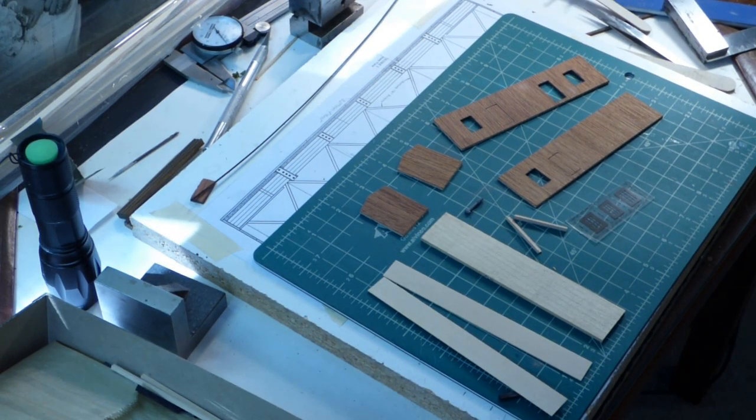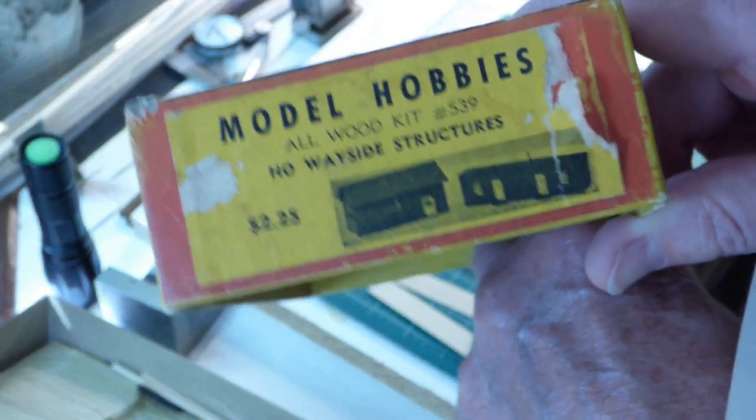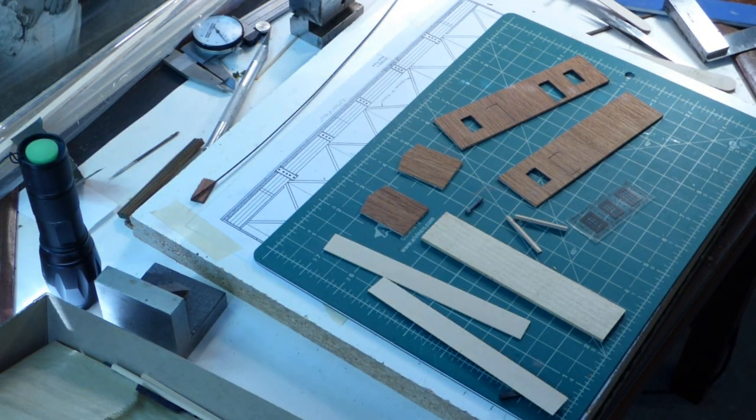Time for a quick update. I've done some research and found out a little more information on the Model Hobbies company out of New Cumberland, Pennsylvania. I could tell that since they had no zip code in their address, it put them pre-1963. But with a little bit of research, I actually found somebody trying to sell one of their 1956 catalogs on eBay. And when I looked at the pages in the catalog, I found out that this kit — the Wayside Structures — was priced at $2.25 and was in that 1956 catalog, so that dates this kit back at least to that point.